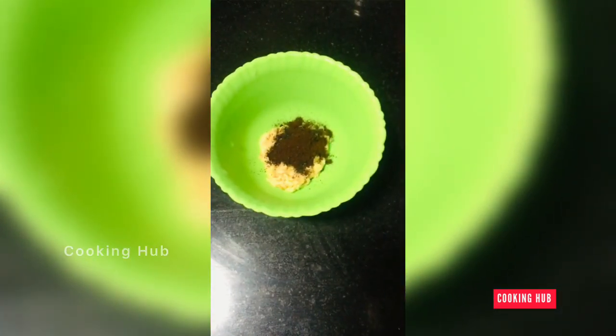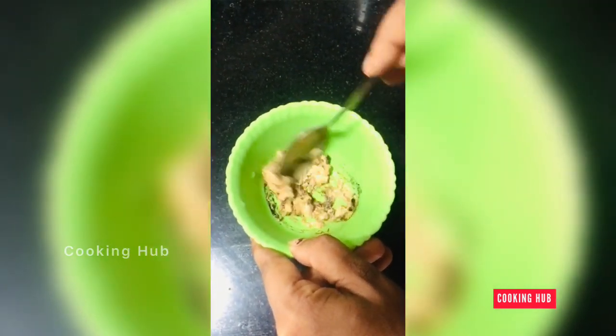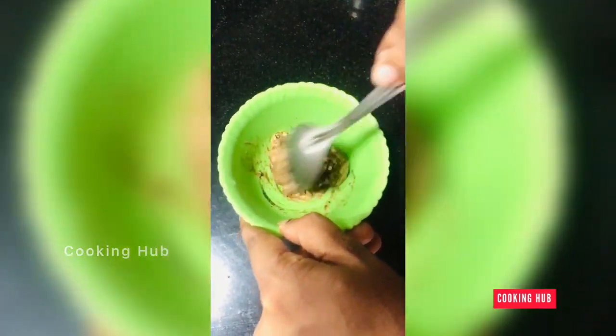It is a thick consistency. We are going to add a little bit of water and a good amount of honey.